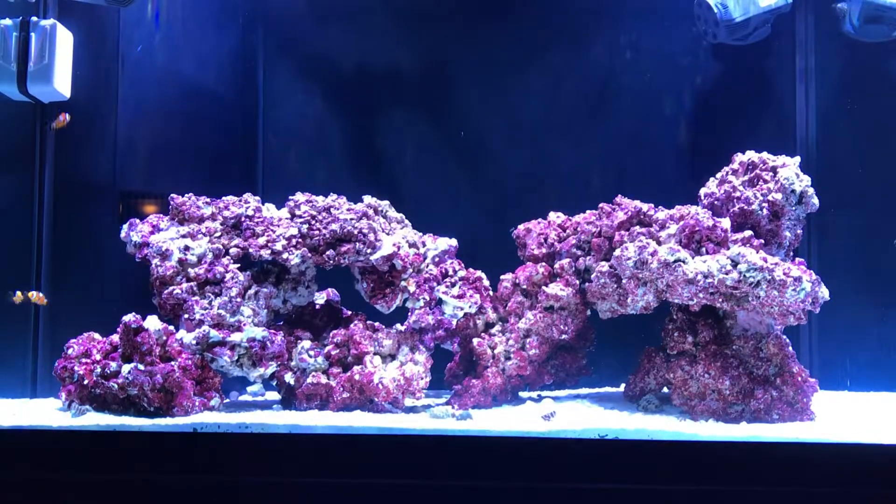Good evening, reefers. This is T in his 65-gallon saltwater tank. This is week three.